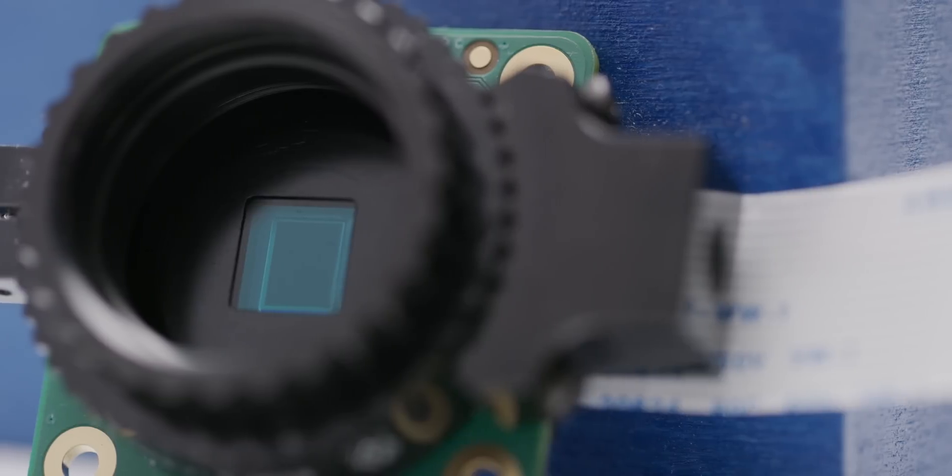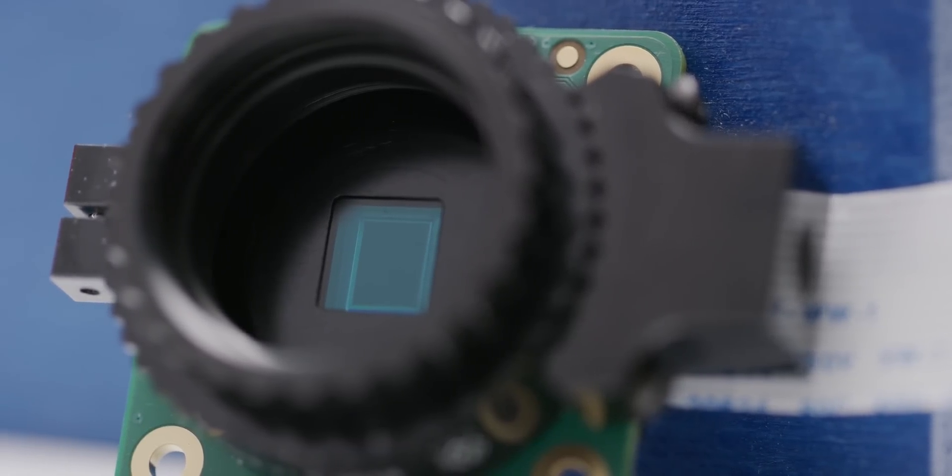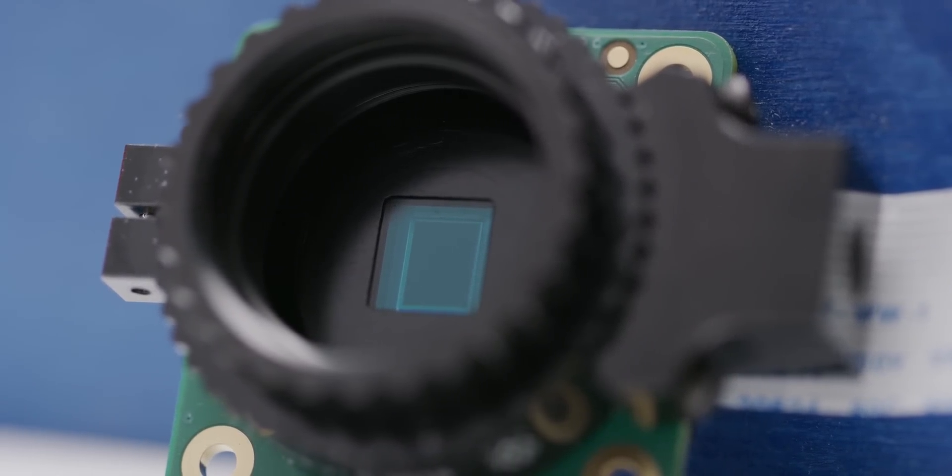As you'd expect from a Pi product, the module has surprisingly competent specs, at least on paper, including Sony's IMX-477 sensor, which is similar to what you'd find in a GoPro or a DJI Mavic, a tripod mount, and a built-in metal lens mount that feels, well, high-quality.